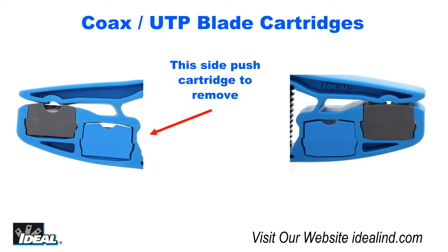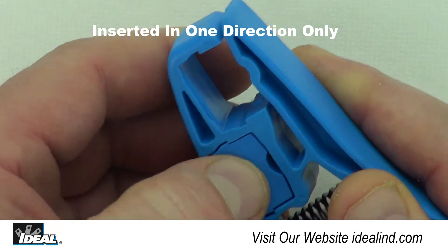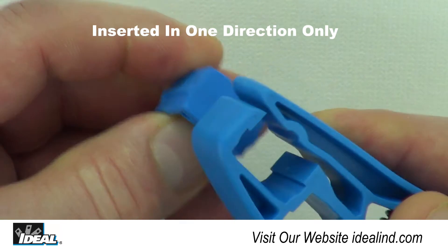You will notice on the bottom of each blade cartridge, one side completely fills the opening and the other side does not. They can be inserted into the tool in only one direction and will not pull out when stripping cables.